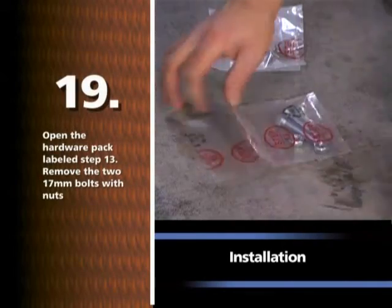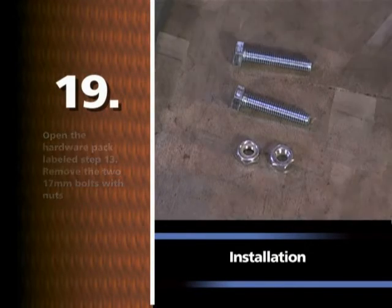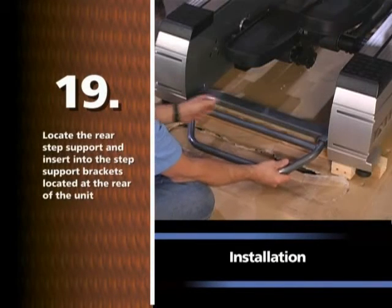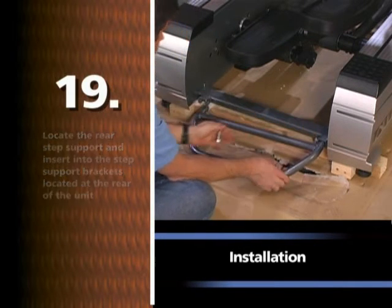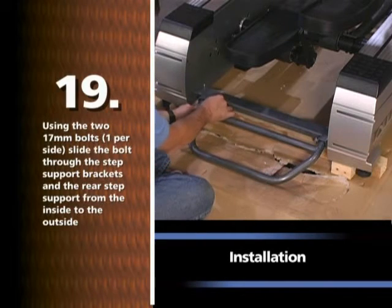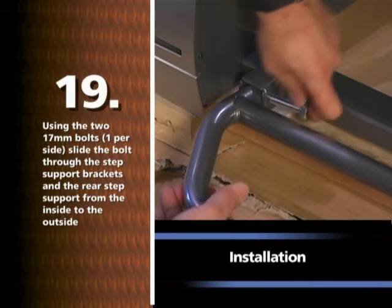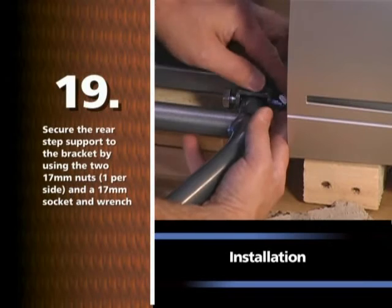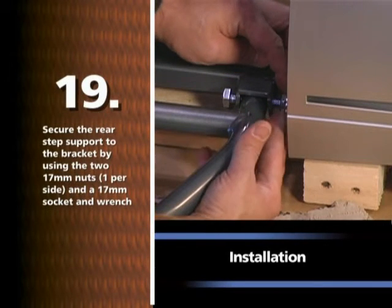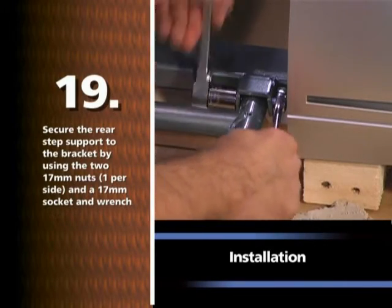Open the hardware pack labeled STEP 13. Remove the two 17mm bolts with nuts. Locate the rear step support and insert into the step support brackets located at the rear of the unit. Using the two 17mm bolts, one per side, slide the bolt through the step support brackets and the rear step support from the inside to the outside. Secure the rear step support to the bracket using the two 17mm nuts, one per side, and a 17mm socket and wrench.